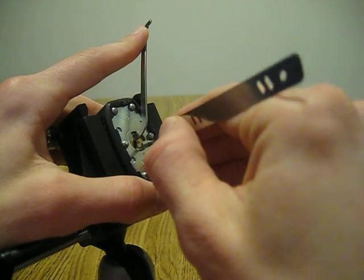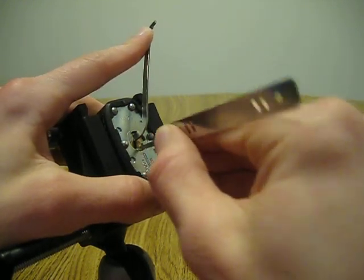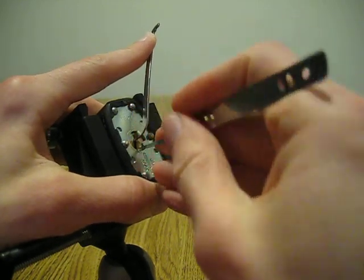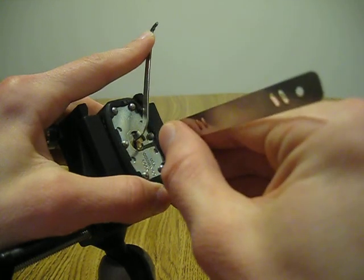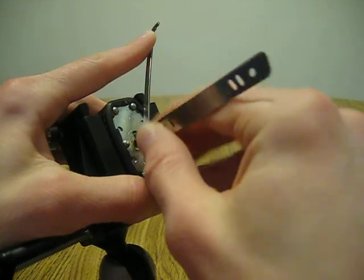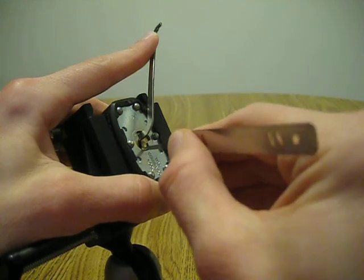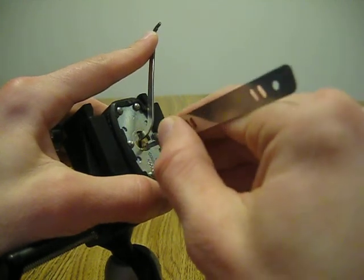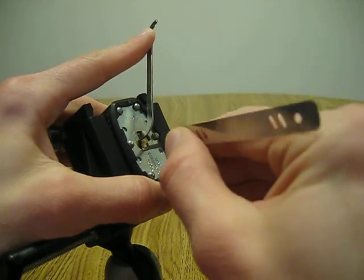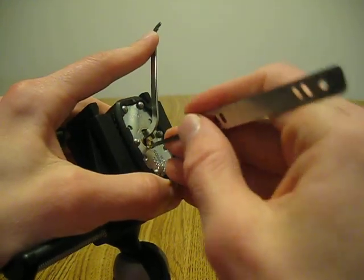I'm not used to picking locks with a camera in the way, so we'll see how this one goes. Click on three. A small click on one and a slight false set. I've got another click on one. So what I'm looking for is a pretty decent false set. You'll get little false sets, but you'll know you're making progress when you get a really nice one.